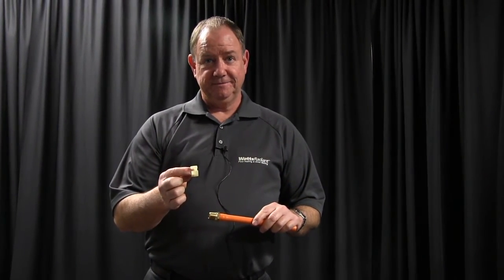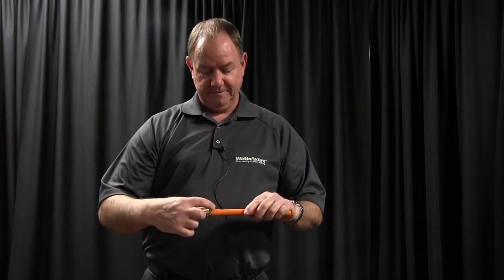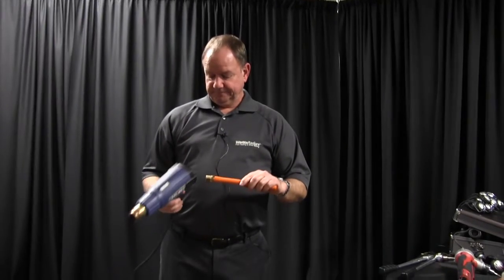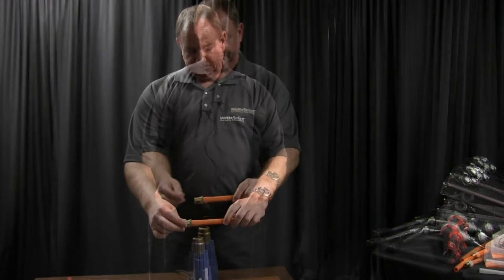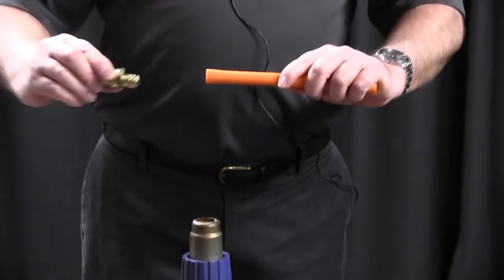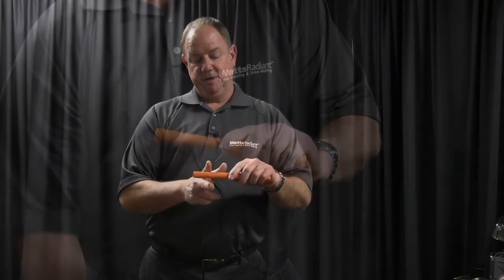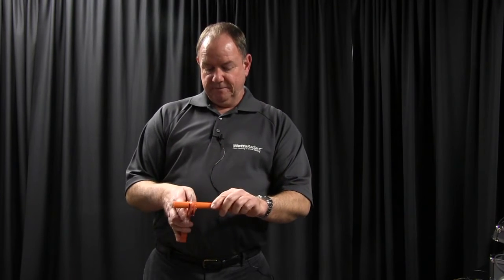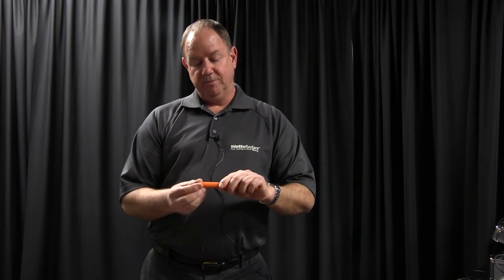Take the ring off — make sure you did not score any of the tubing so you don't damage the fitting. Get a heat gun, heat up the tubing, and use a pair of pliers to take the fitting off. Then cut off the part you've already heated, cut back a couple inches. Squeeze down a little bit, give it a little turn, cut it off — you'll have a square edge. Now you can put a new ring on and reuse that fitting. So that covers the PEX fitting system with the expansion ring, F1960 fitting. Thanks.